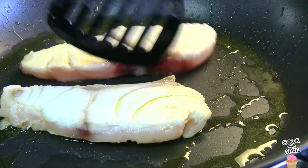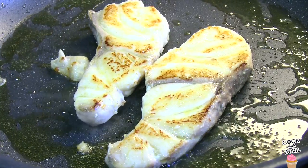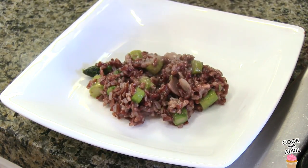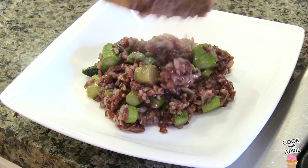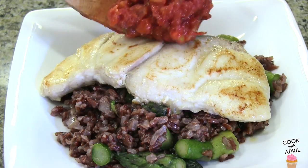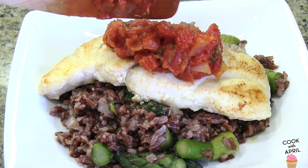This is my first time eating and cooking drum and it's a delicious fish — it doesn't taste fishy at all. Then add the asparagus and make sure to cook it for 1 to 2 minutes until it turns a bright green color and is tender. Then you're ready to enjoy your risotto, add the pan seared drum, and then the jam on top.